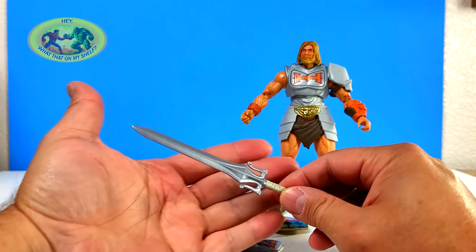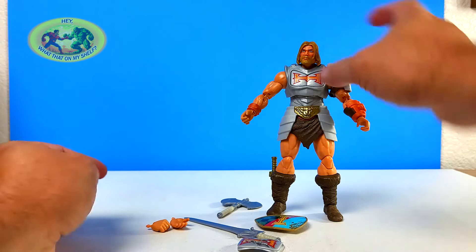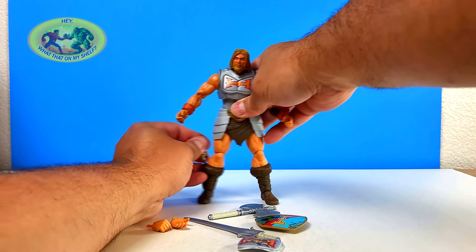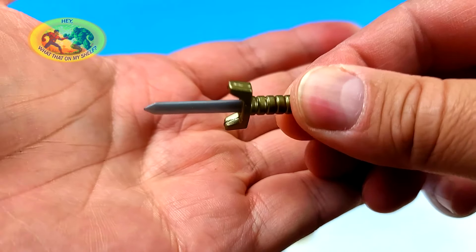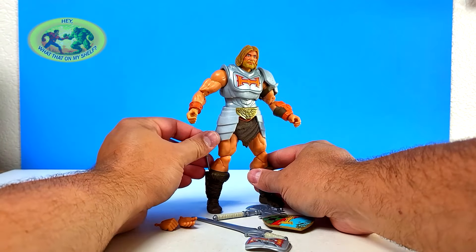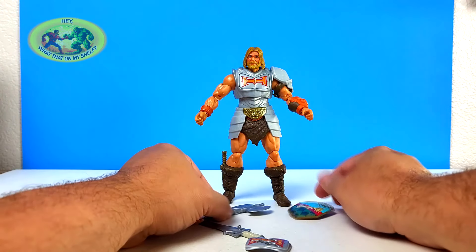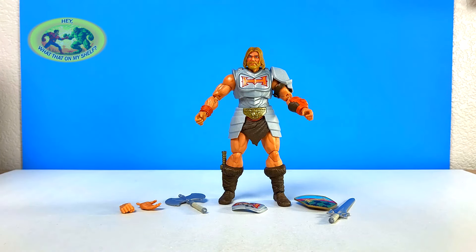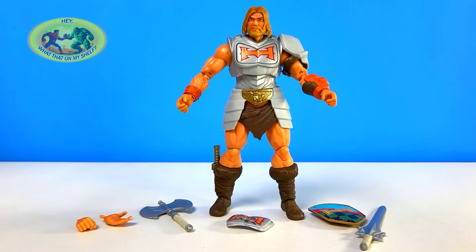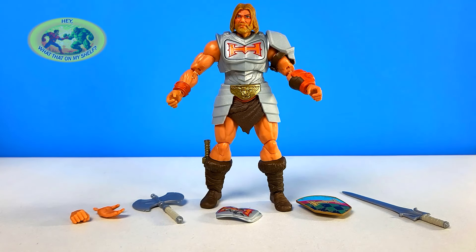I like the accessories. This power sword looks great, and this axe is cool — needs a little paint but it's cool. A lot of cool accessories, and it even has a knife in the boot. It kind of has paint — a little bronze. It works. Let's throw everything it came with — which is quite a bit — and get a better shot of everything. That's everything that comes with the New Eternia Battle Armor He-Man.